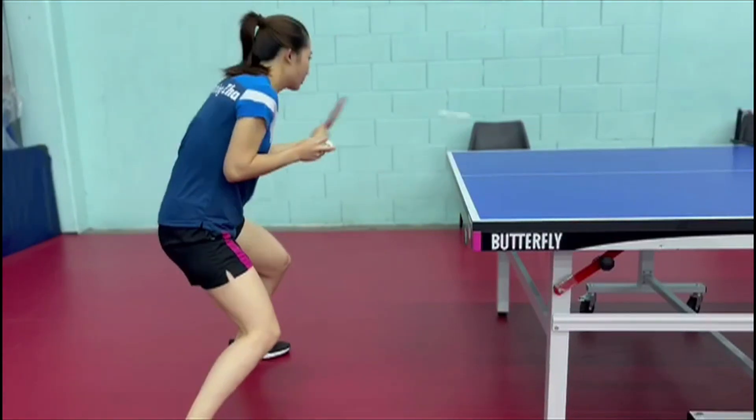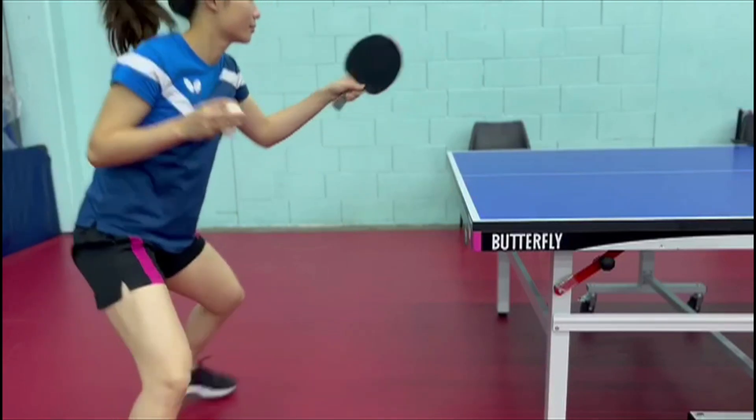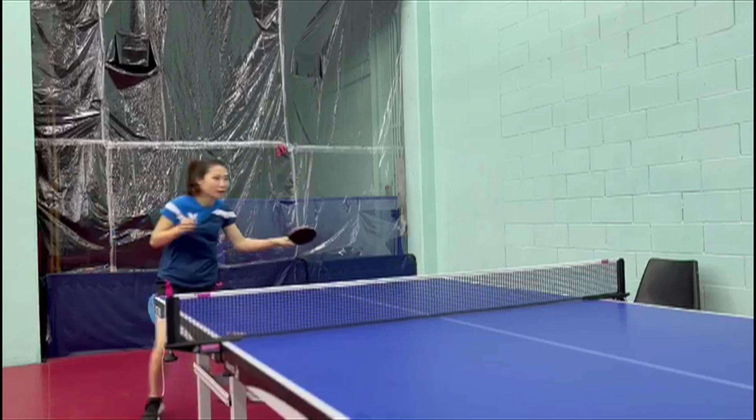The next aspect is shifting the feet to get in position for each shot. The last aspect is making sure to return to neutral after each shot.